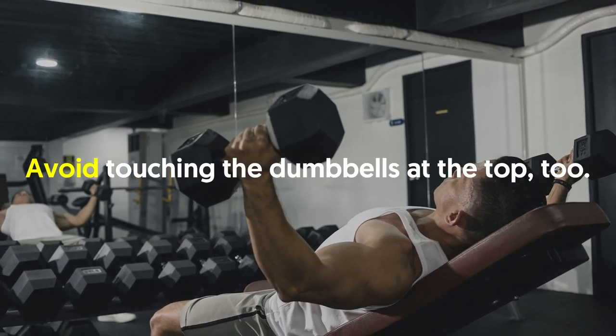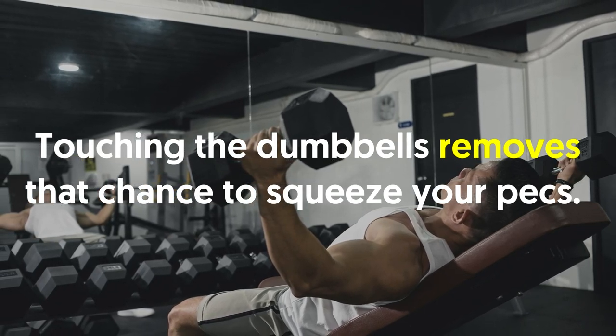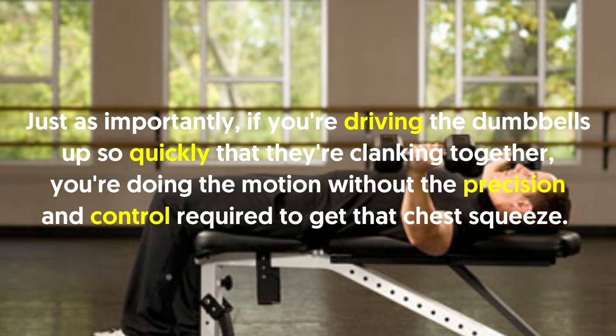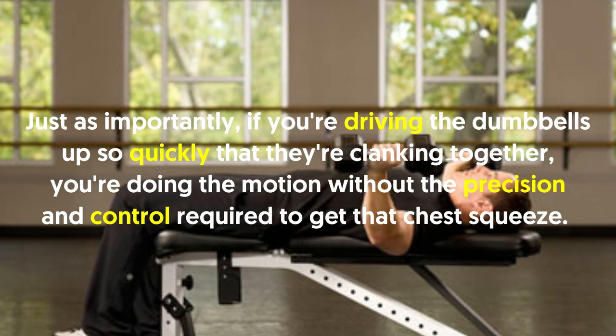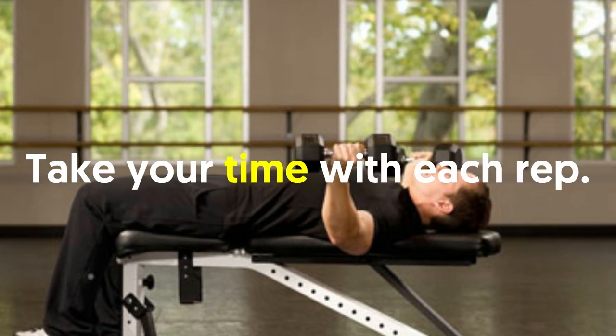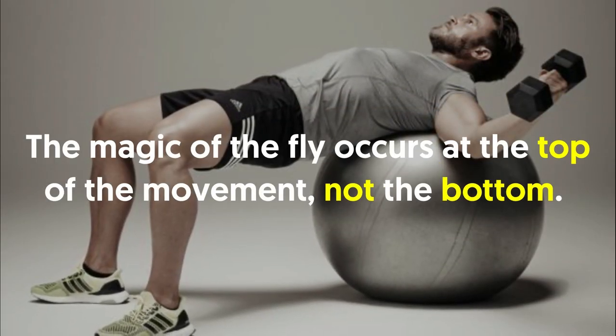Avoid touching the dumbbells at the top — touching the dumbbells removes the chance to squeeze your pecs. Just as importantly, if you're driving the dumbbells up so quickly that they're clanking together, you're doing the motion without the precision and control required to get that chest squeeze. Take your time with each rep.